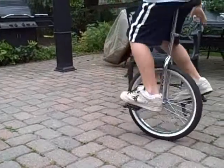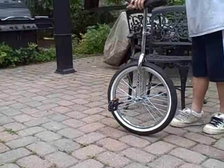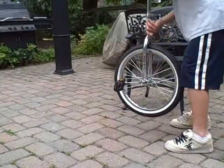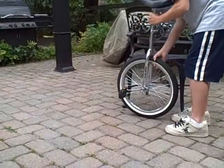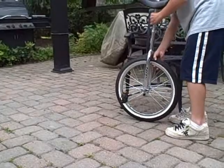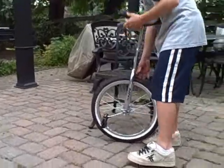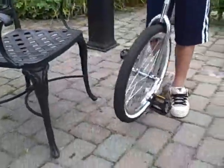And then, when you jump, you want to be okay with being far away from what you're about to stall on. When you jump, if you're right on top of it, you're going to jump up and hit it and hit the unicycle. You want to be far enough away from it so you can jump up onto the thing properly.